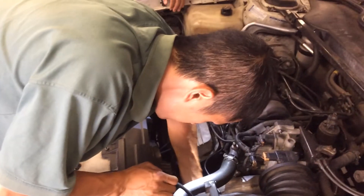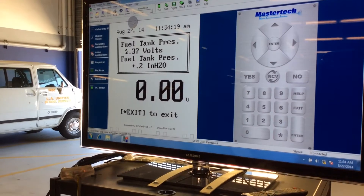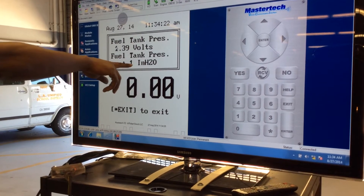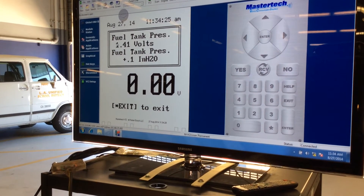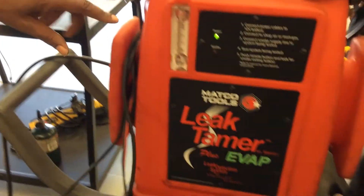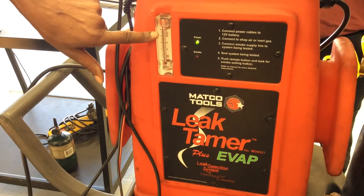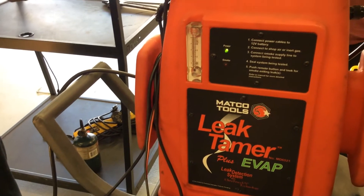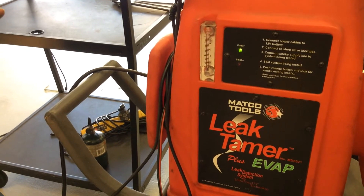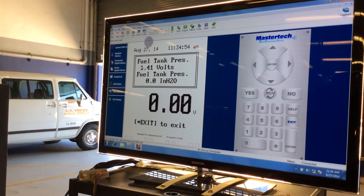Once you have it hooked up, you're going to emit the smoke into the system and watch the inches of water or fuel tank voltage reading change. Look at the fuel tank pressure on the bottom in inches of water and look at the fuel tank pressure voltage on top — we're going to emit the smoke and watch it change. When that ball flows up to the top it indicates a large leak. When the ball is at the bottom it indicates no leak. Using a smoke machine, you want to set the indicator to either 20 or 40 thousandths of an inch depending on the system. If that ball approaches that indicator, it tells you the system has a leak.